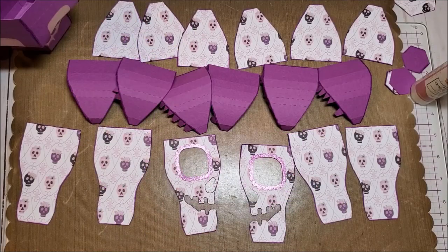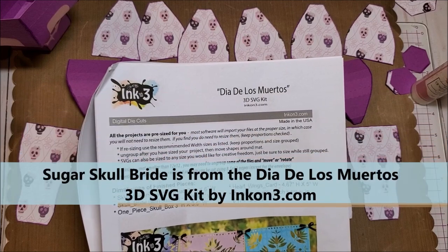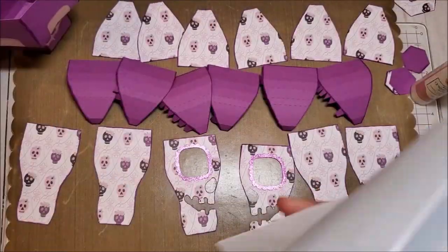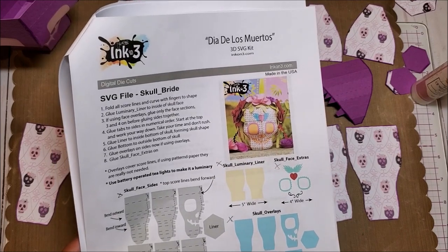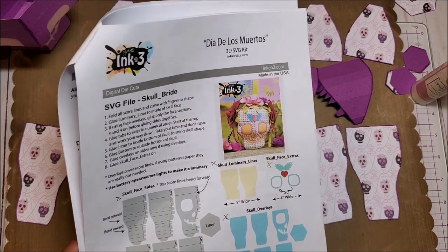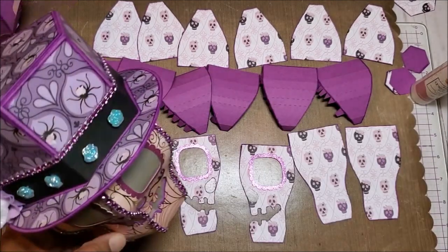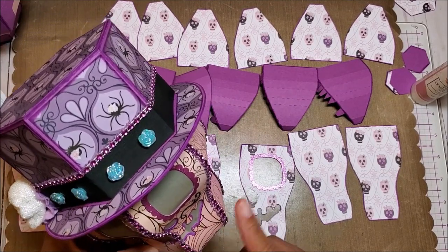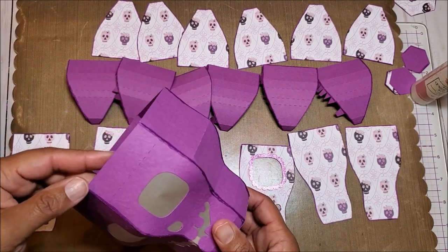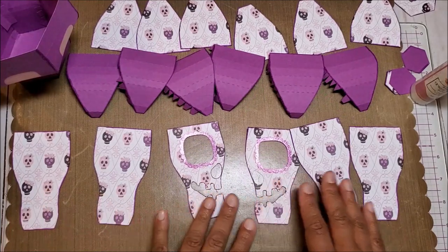I've gathered all the materials to make our sugar skull bride. I'm using a digital file by InkOn3 — it's from their Dia de los Muertos 3D SVG kit. In this kit you receive several different projects, and we're focusing today on the bride. Yesterday I showed you how to make the base of the skull; we're going to make the top of the skull today, as well as the decorative elements that go on top. The paper collection I'm using is by Craftsmart, and it is called Pinkaboo. I've already gone ahead and made the skull for the bride, so all we need to do is put the decorative panels on, and then we'll make the top for the skull.